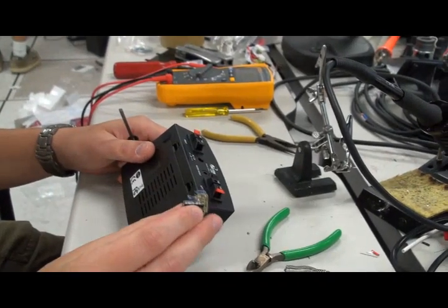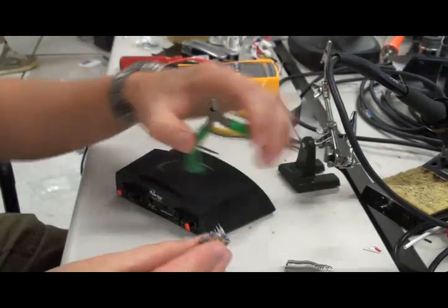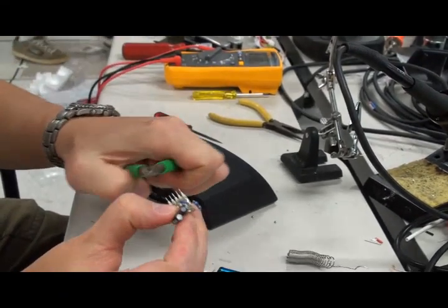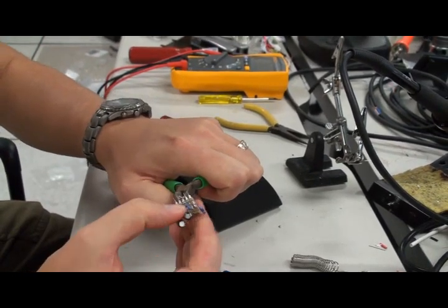We discussed building these in the previous instructable. We will not be using the middle pin here because it's the ground and actually doesn't do anything. We already lifted it here. It's going to be easier to mount it without that pin in place, so I'll just cut that one off.